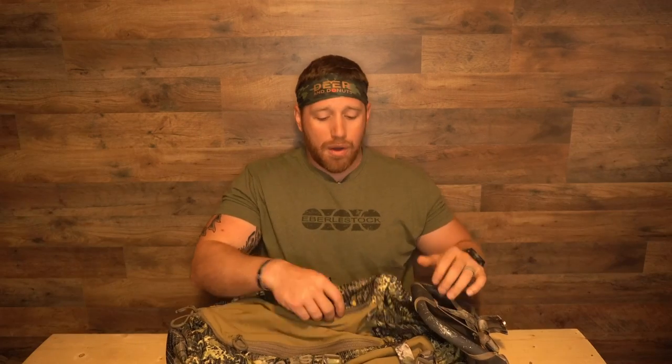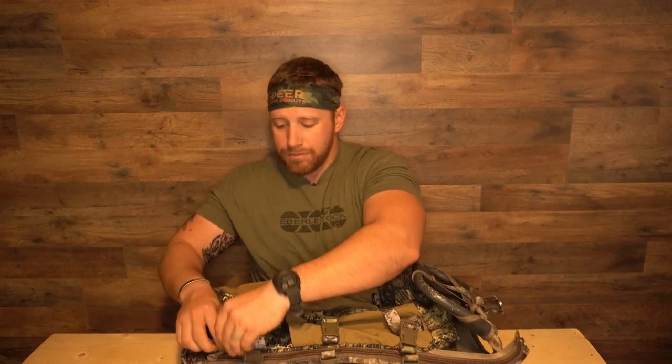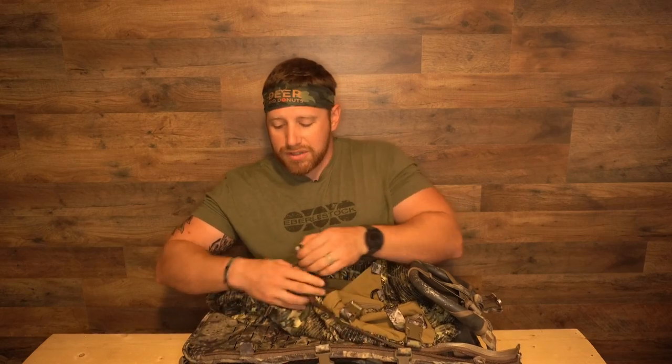You can find all sorts of different packs that attach to this mainframe. Right now, how I have this attached is through their zippers, as you can see, and it also has a bunch of different buckles — you can just buckle things in.